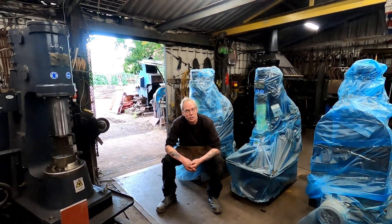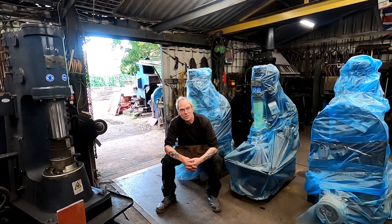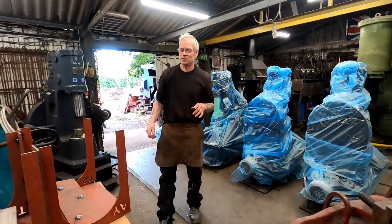Hi, welcome back to Frames & Forged YouTube. What I'm going to do today is we've just had our new Amiang ST 30 tonne forging press delivered, and we've got another stock of power hammers come in, so I'm going to unwrap the forging press and have a look.